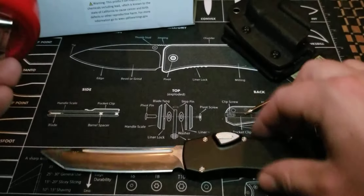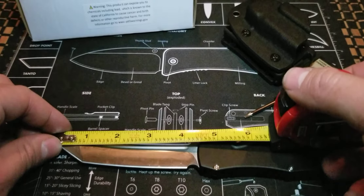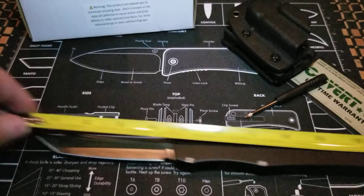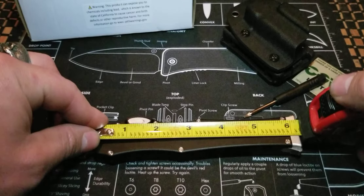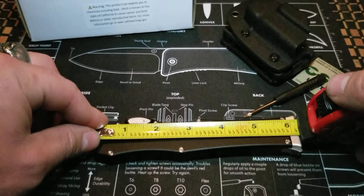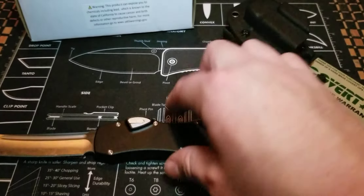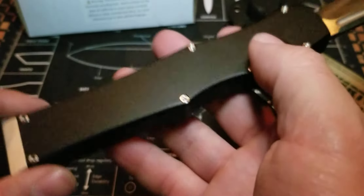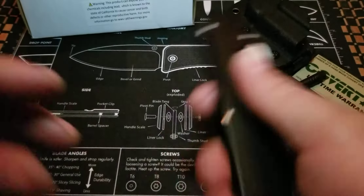I'm going to go ahead and measure the blade so you guys have a good idea of how big this monstrosity is. You're looking at 4.5 inches of awesome with an overall 10.5 inches. And the handle length is 6.25 inches — a little bit short, a little bit over 6 and an eighth. But you don't have to worry about that because it's not going to go in your pocket anyway.